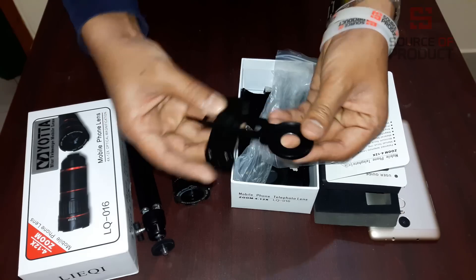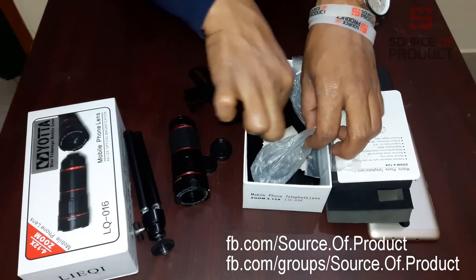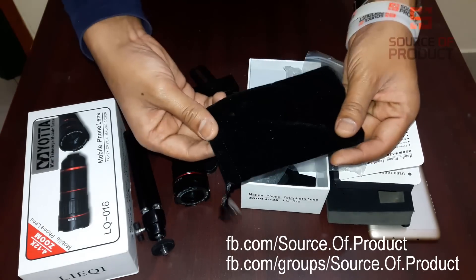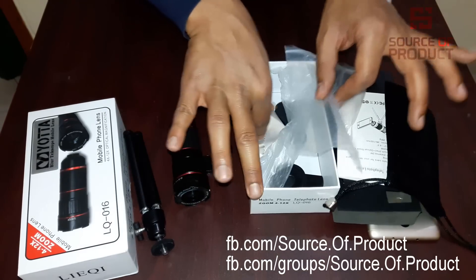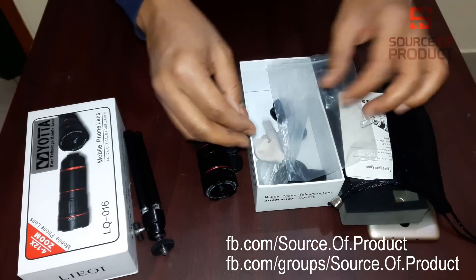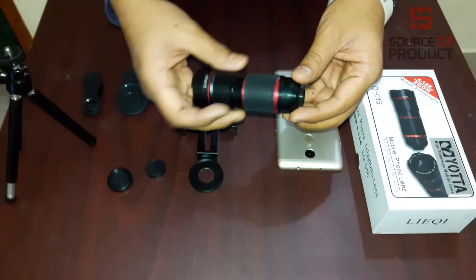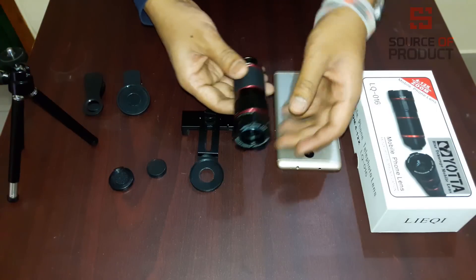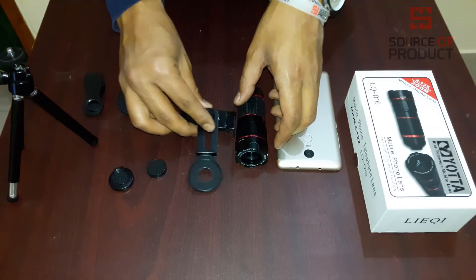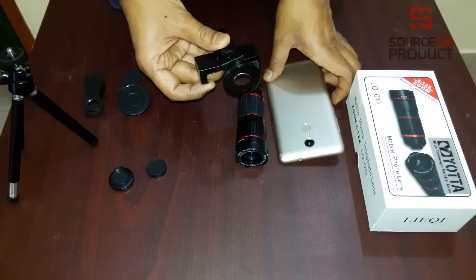This is a metal clip of the lens material. This is a small bag. This is our cleaning cloth. We will see how the lens material is made. We have to add a metal clip here, so the clip here is tight.